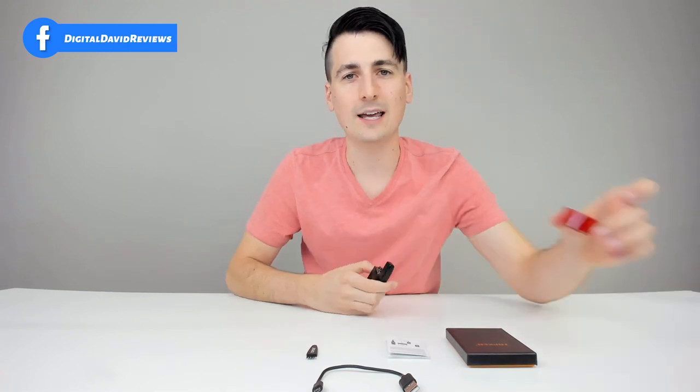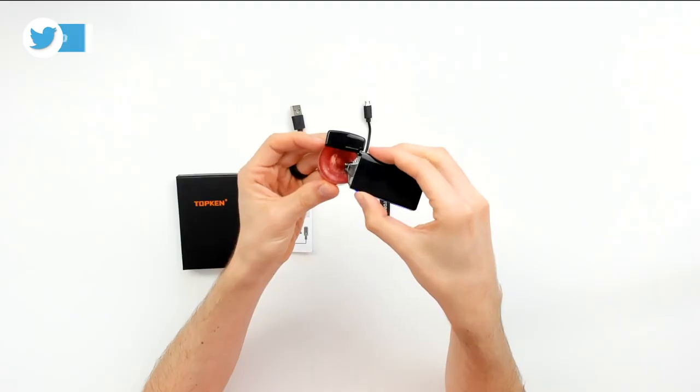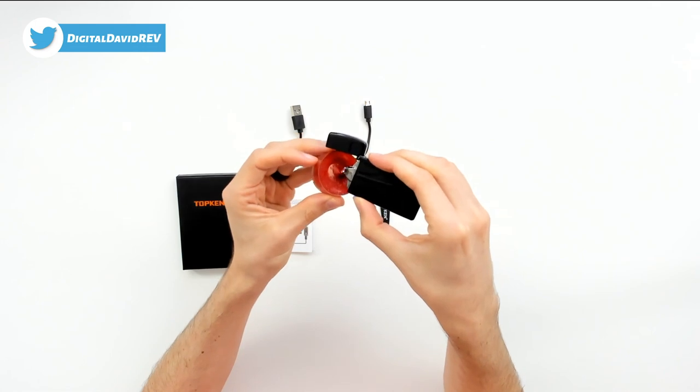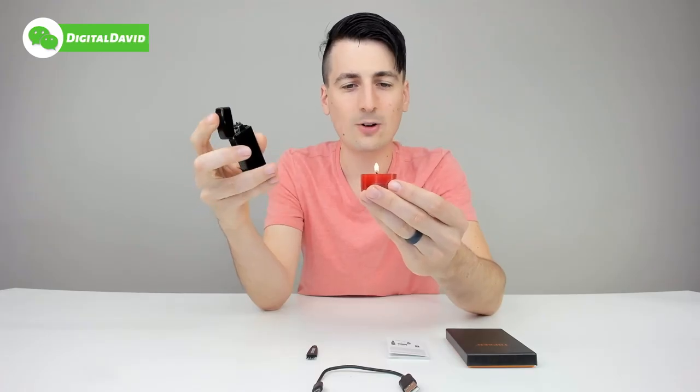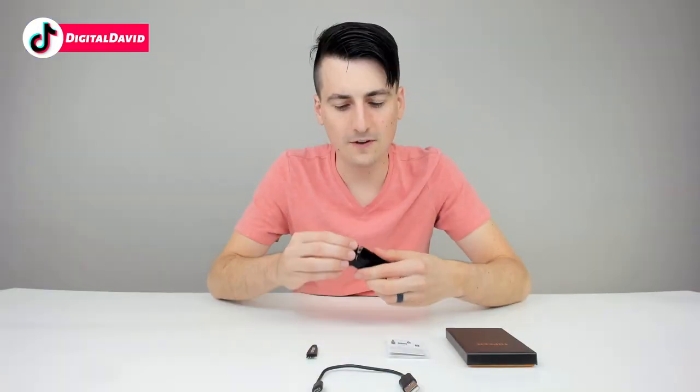So let's go ahead — I've got a candle right here. Let's light that candle. Find the wick and just set it in there, and you can see the candle has successfully been lit. No problems at all. It lights the candle just fine.